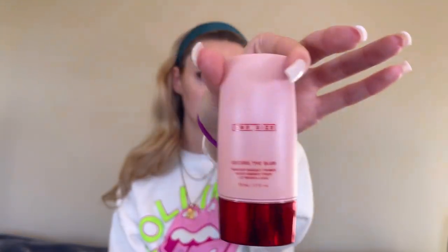First I'm going in with the One Size Secure the Blur. If you don't know about her, you need to know about her. Miss Patrick Star did the dang thing with this blurring primer. I've really been loving the One Size Secure the Blur and the Elf Luminous Putty Primer together under my foundation.